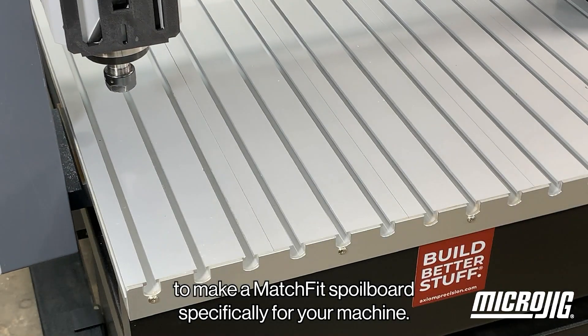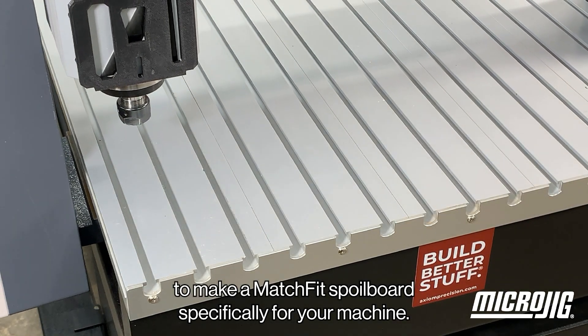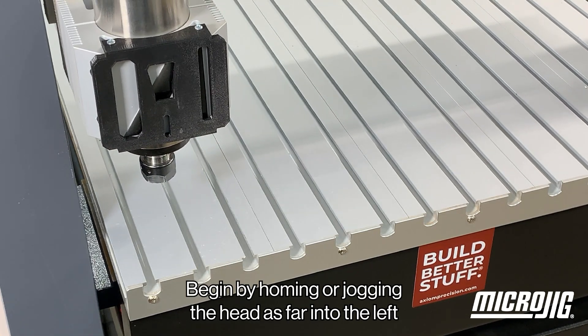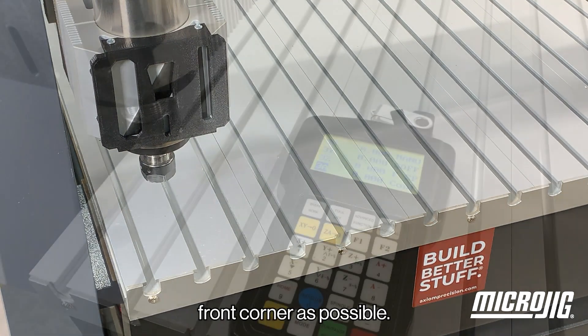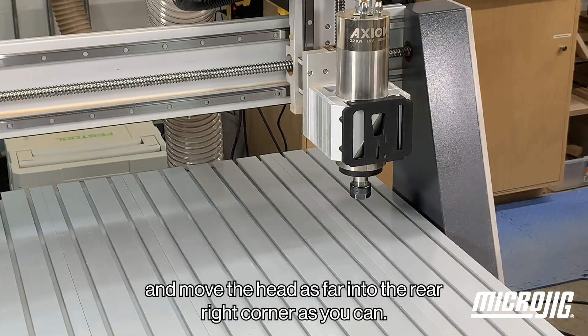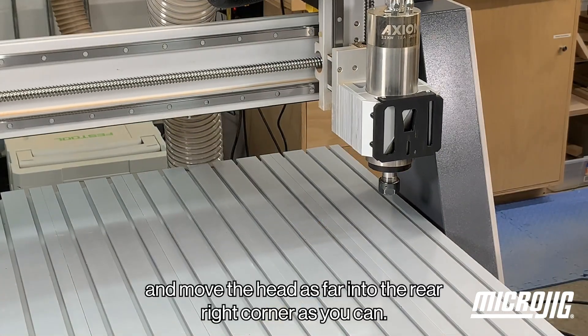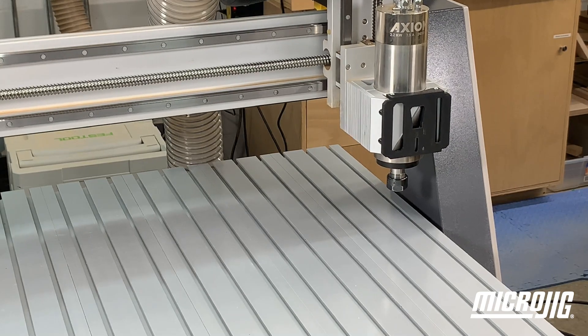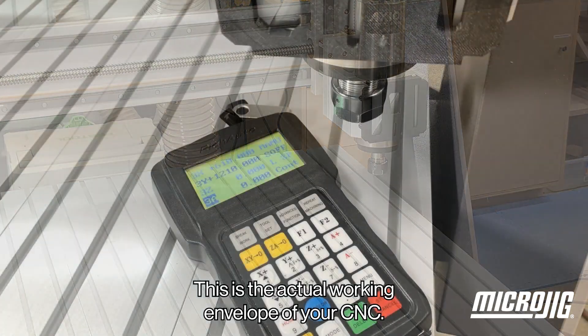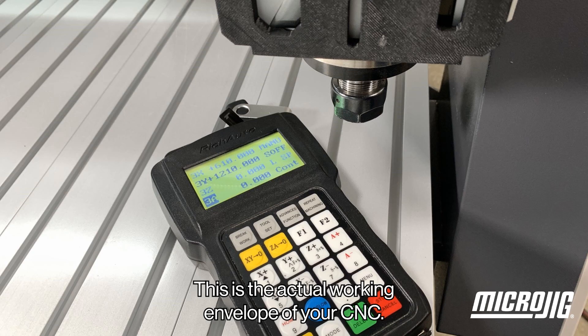To make a match fit spoil board specifically for your machine, begin by homing or jogging the head as far into the left front corner as possible. Zero this point out in X and Y, and move the head as far into the rear right corner as you can. Take note of the XY coordinates at this point — this is the actual working envelope of your CNC.